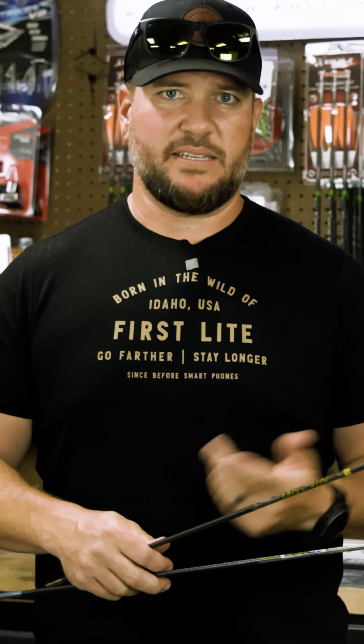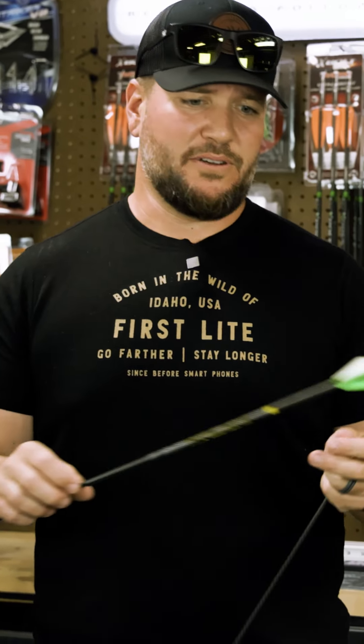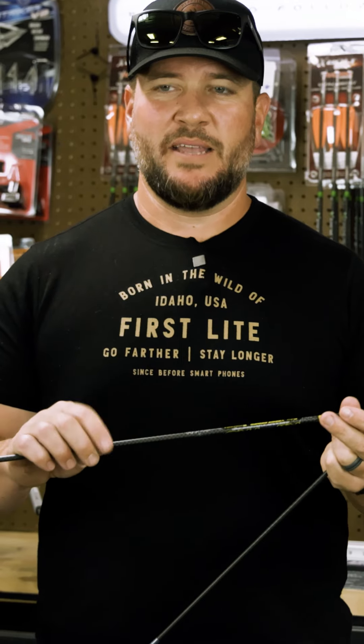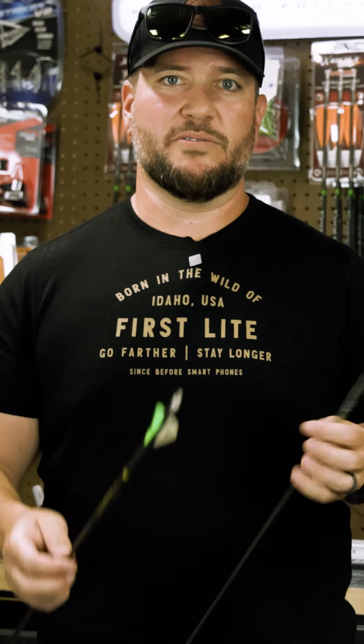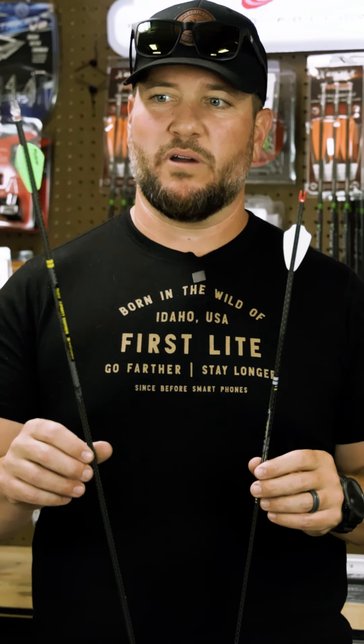It's a little more rigid, a little more durable arrow. I've shot the TKO and even the RIP TKO and they're all great arrows, all super durable — but the RIP TKO is a much lighter arrow overall. This one is about 500 grains total weight on the SS, and we're about 400 grains total weight on the RIP TKO.